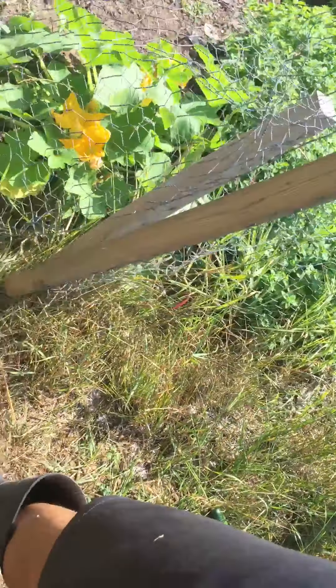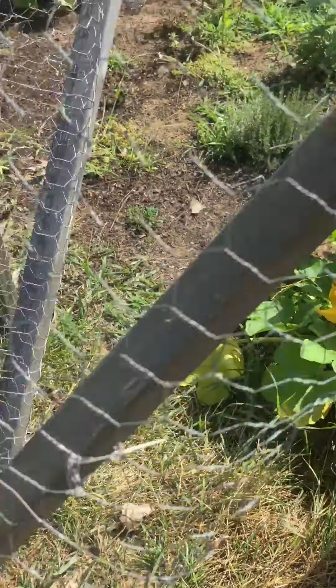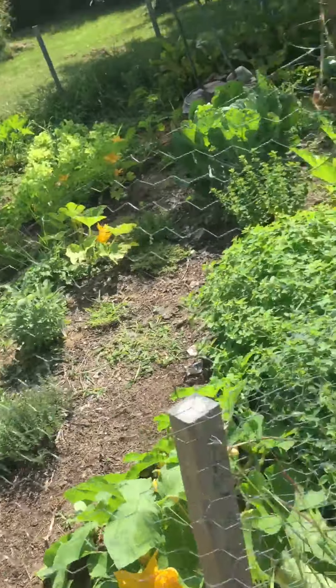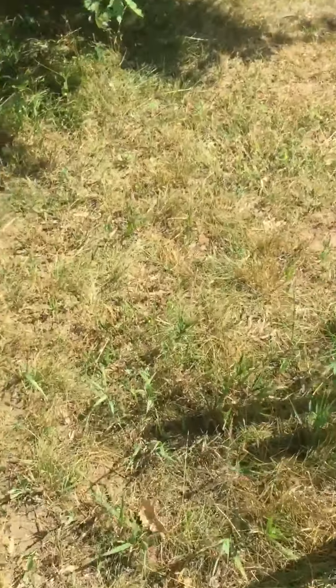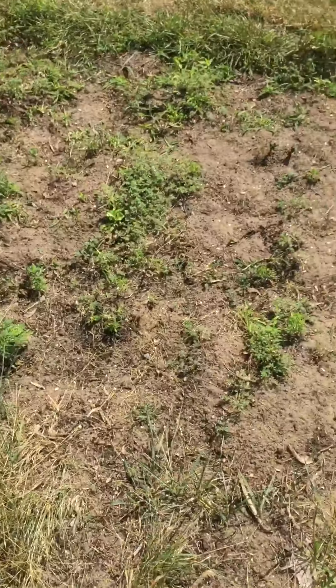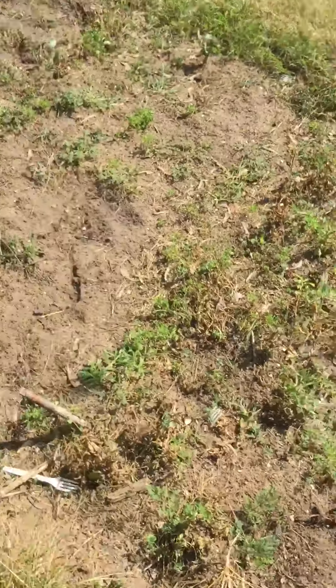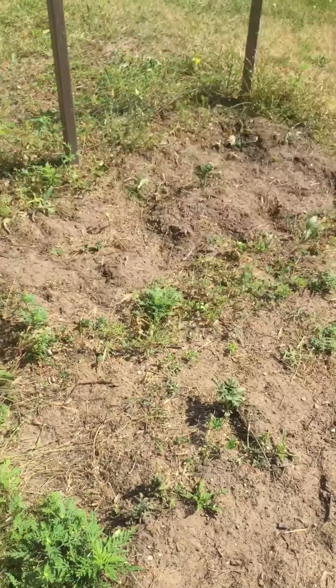I'm going to put the fence back up — I hate this fence, I need to make a new fence. This is the failure part: potatoes were here but they went somewhere. My peas were supposed to be here but rats got to them.